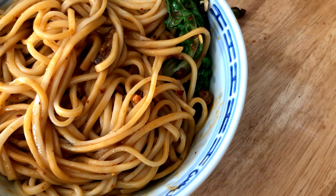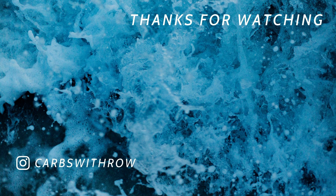I hope you guys enjoyed this recipe and make sure to subscribe if you're not already. I'll see you in the next video.